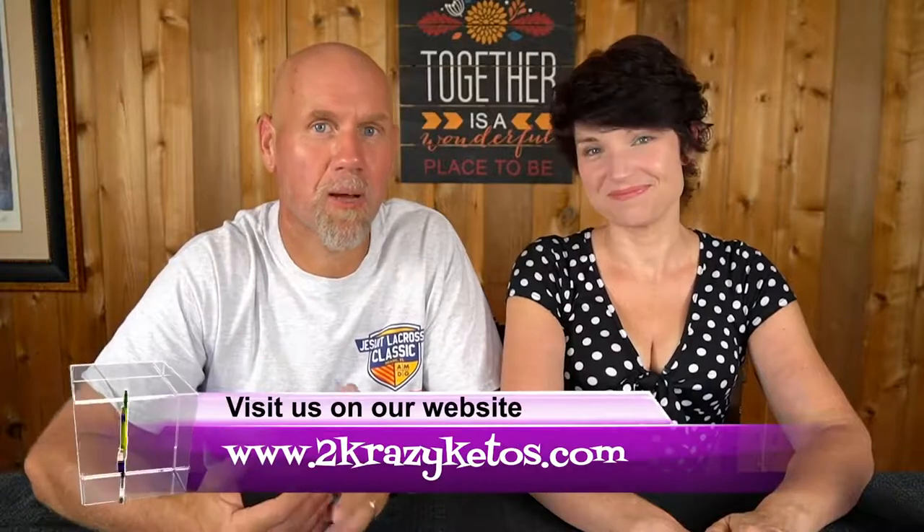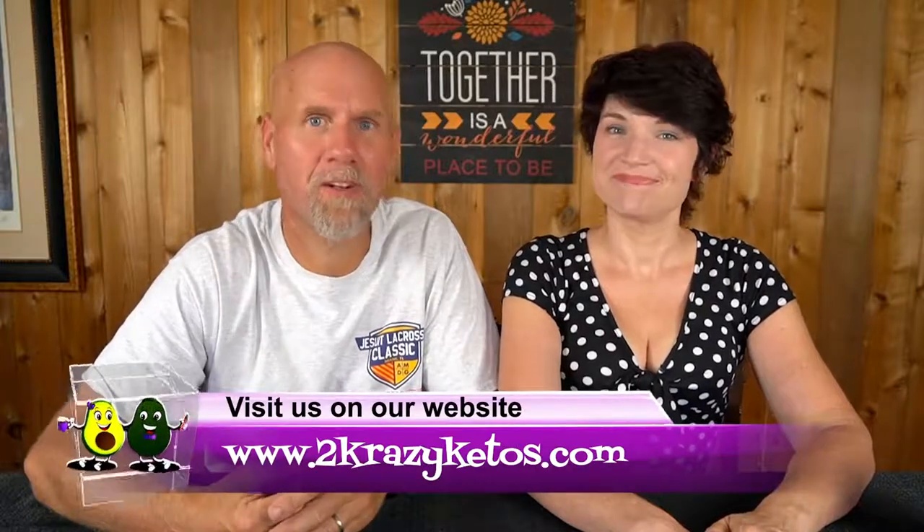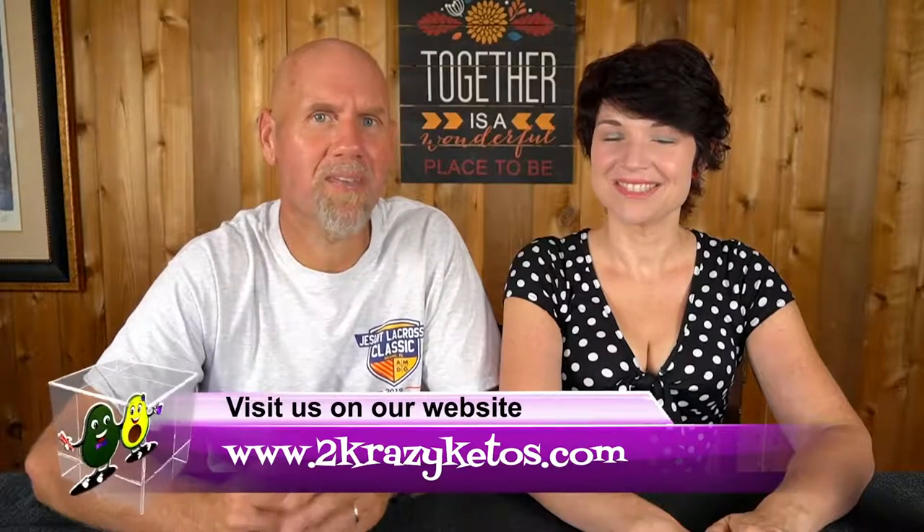So if you're new to our channel, welcome. My name is Joe, and I'm Rachel, and we're Two Crazy Ketos. Here on our channel we do product reviews, recipe videos, and we talk about various keto topics. Once a week we sit down for Keto on the Couch. You can find us on Facebook, Instagram, and Twitter, and our website is TwoCrazyKetos.com, where you'll find all of our recipes. We upload at least five new videos every week, so make sure you subscribe and hit the bell icon.